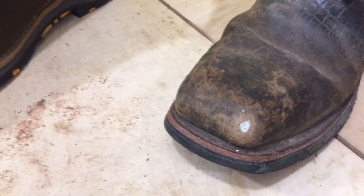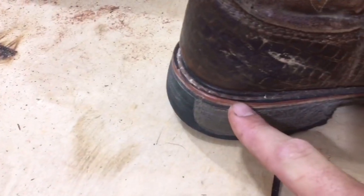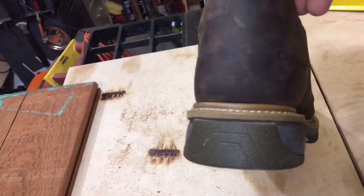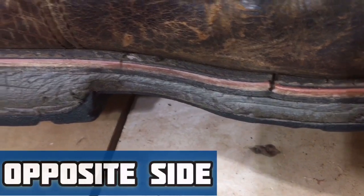After a year of use, the composite toe on the Ariats is already showing through. I'm curious if the Carolinas will do the same, because many of my other boots have done it in the past. The Ariats have a single stitch around the entire boot, whereas the Carolina boots are double stitched around the entire front half. Right before the heel they switch to a single stitch around the back. No matter what brand I've had, they always crack right behind the ball of my foot where they flex when walking — and once that happens, you will never have waterproof boots again. I've tried everything to remedy it.